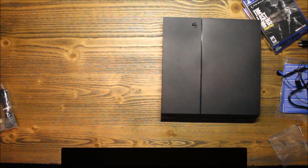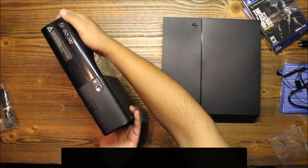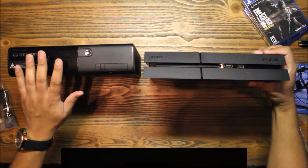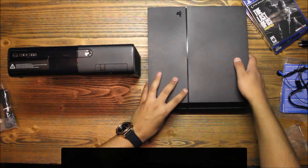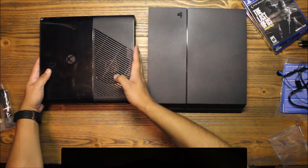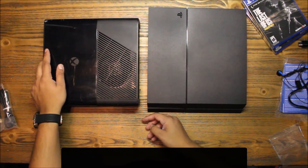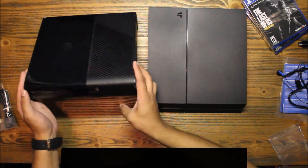Let's also take a quick look at the Xbox 360 E. Now this is more similar in size — it's pretty close. This is the third edition of the Xbox 360. The PlayStation 4 is slightly larger, but I'm sure when they release a mini version it'll be much smaller. The Xbox 360 is a bit smaller, but it also has the big power brick like other Xbox consoles.